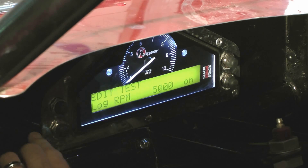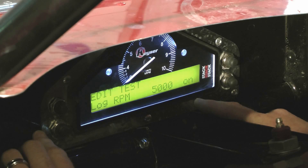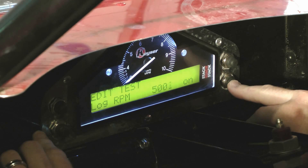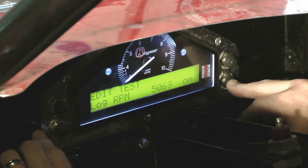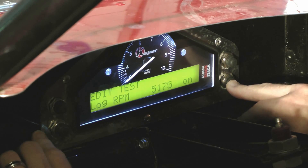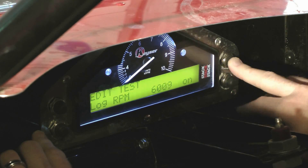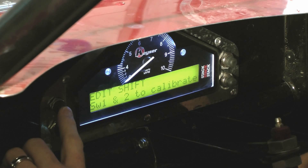Hit button three to go to the next screen: edit test log RPM. This is where you set the RPM at which you want your dash panel to start recording. I like to set mine at 6,000 RPMs because I don't want it to record parade laps or every time I start the motor to warm it up — I try to set it at an RPM I'll hit just when I get the green. The next screen is edit shift; you can skip that unless you're running a shift light.